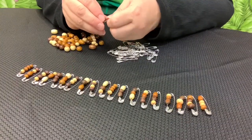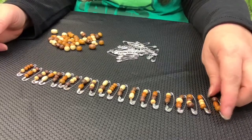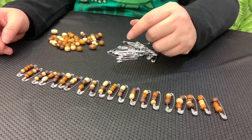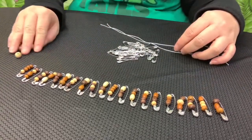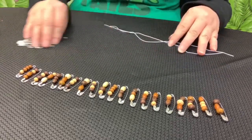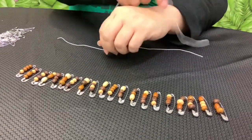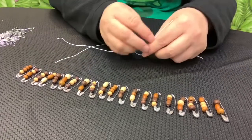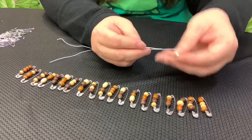As you create your beaded safety pins, you want to lay them out in the pattern that you wish your bracelet to be in. It's nice to have various colors and shapes and sizes. The elastic cord I used — I measured my wrist, which was about eight inches, and then I cut a little bit longer than that, so we have about 12 inches for each. You need two of them.